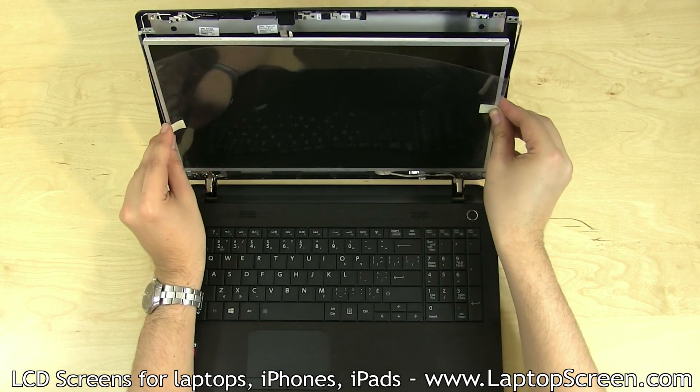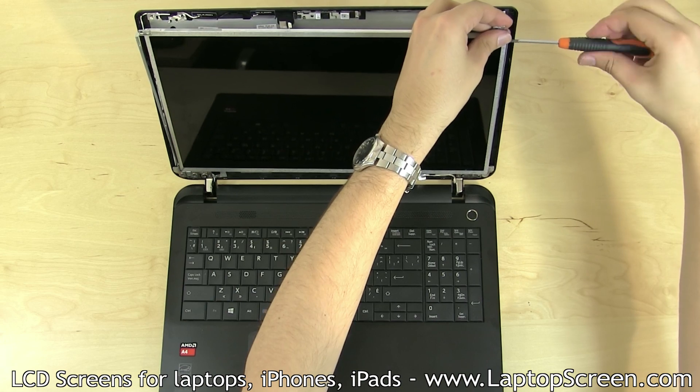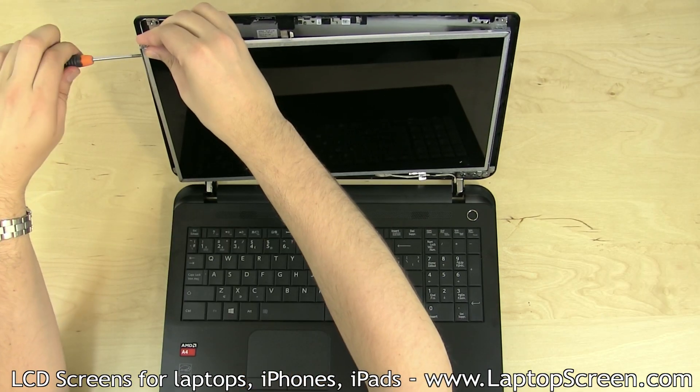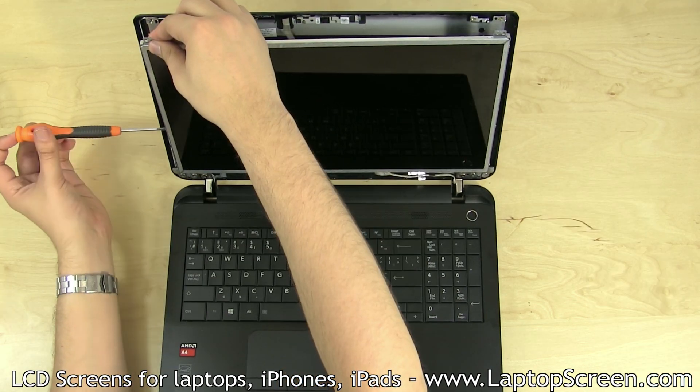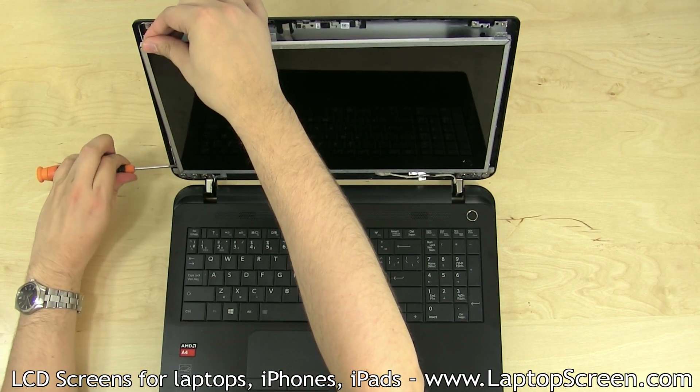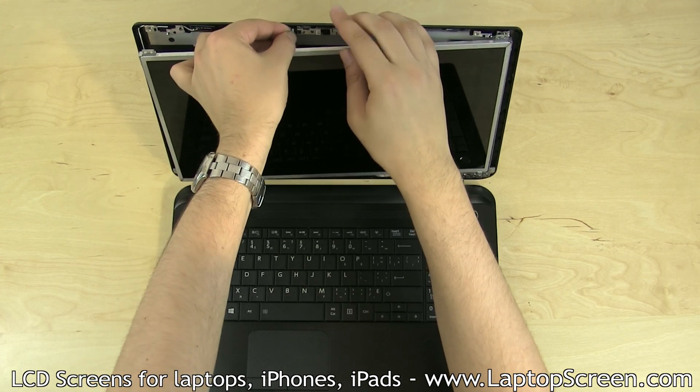Lift the screen up, aligning it with the back cover. Replace the left and right side mounting screws. Reconnect the web camera cable.